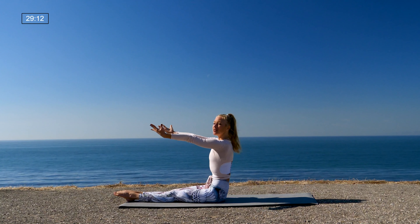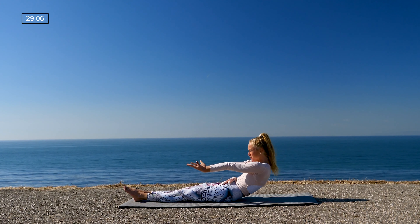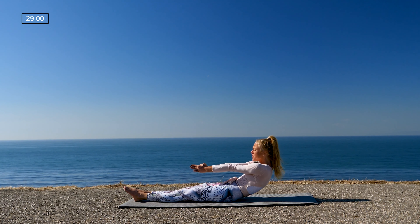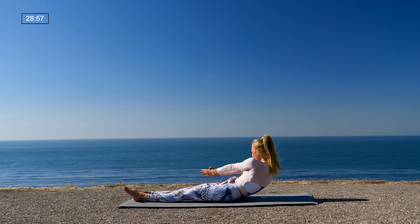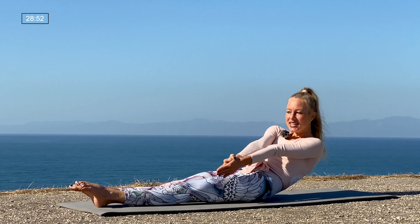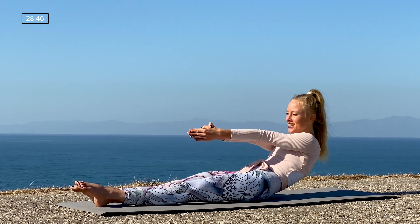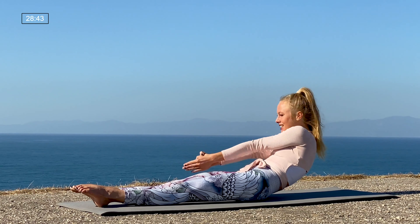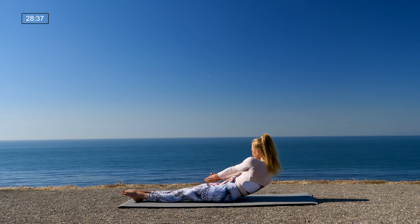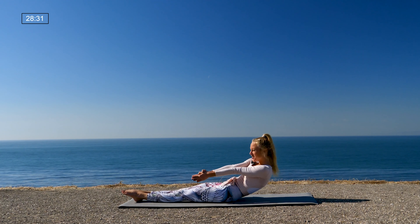Point your toes, hollow the belly, and come into a C-curve in your spine — you'll feel your abdominals working. Take the hands into a prayer position, thumbs crossed. Inhale here; as you exhale, tap the fingertips to the right; inhale center; exhale tap left. Keep going: tap it right, center, tap it left, center, right, left — squeeze those legs — center, left, center, right, left. One more right, left. Good job.